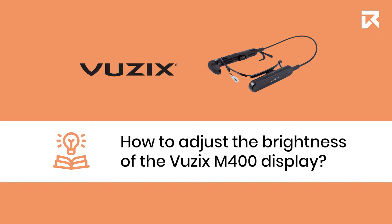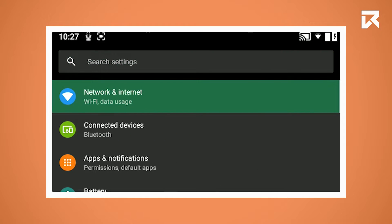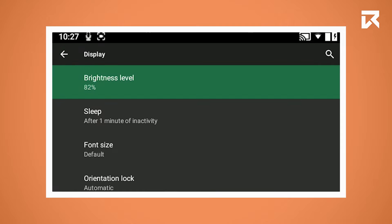How to adjust the brightness of the VUSIX M400 display. From the Home menu, go to your settings. Scroll down and click on display. Now click on brightness level.